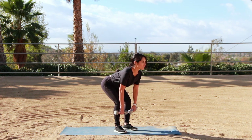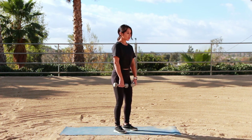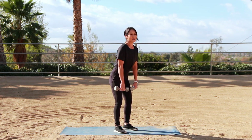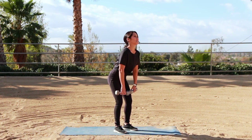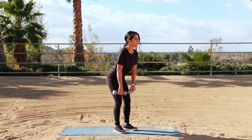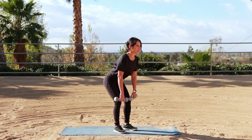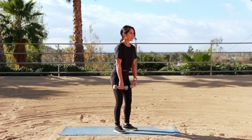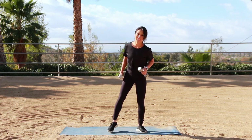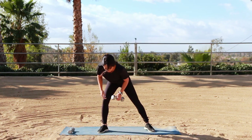You have five more. Exhale, squeeze. Last three — hang in there. One more, and call that good. Bring it up. Are you guys doing okay? Don't press pause, don't go anywhere, stay with me. Let's put those weights down.